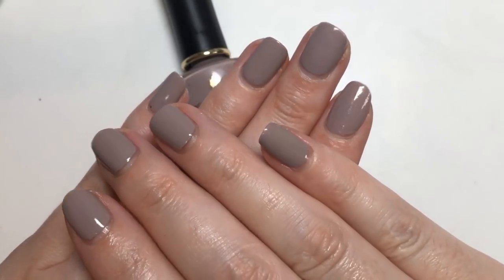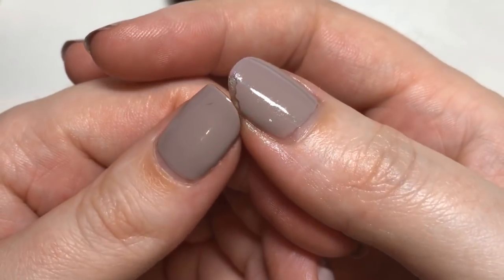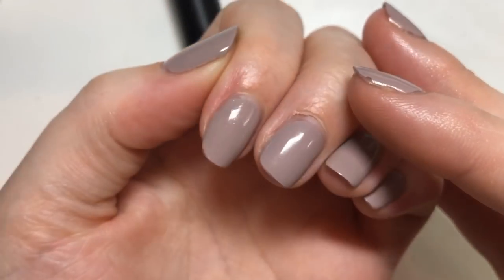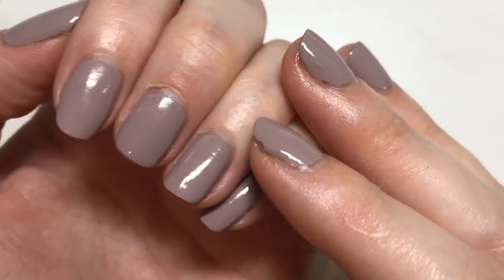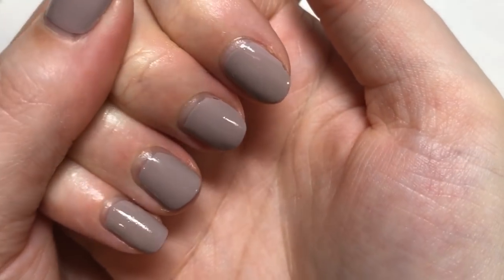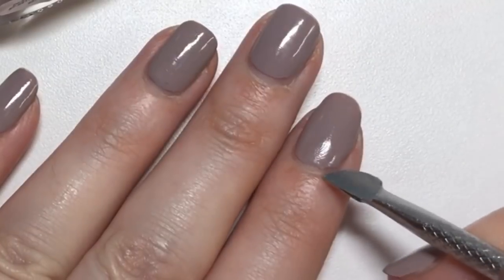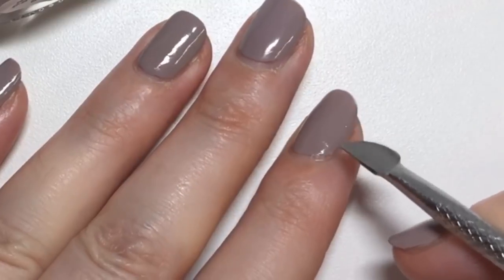So this is the wear test reveal. As you can see, this is 48 hours and it doesn't look too bad, but it chipped a fair bit on the thumb. Being completely honest, I didn't expect this to even last to the end of the day when I applied it because normal polish just doesn't last that long on me — I'm very heavy-handed and things chip really easily. The fact that it lasted 48 hours, I was really pleased with. There's some slight wear and tear more on the right hand because I am right-handed. I'm just going to peel it off now using a cuticle pusher or wooden stick.